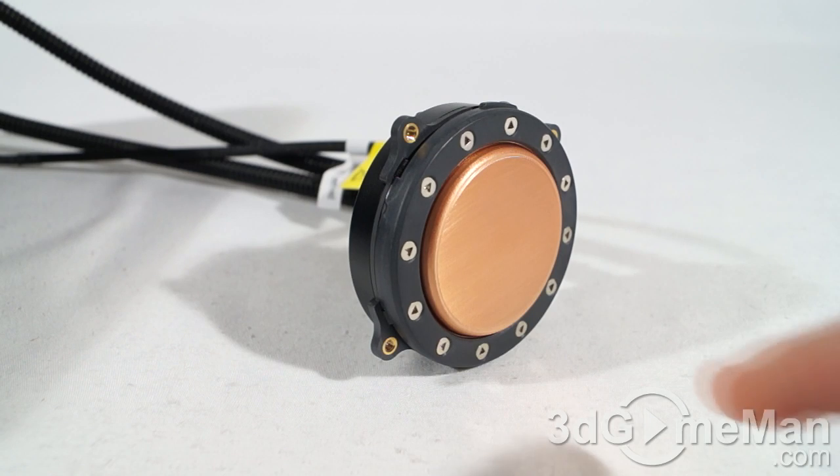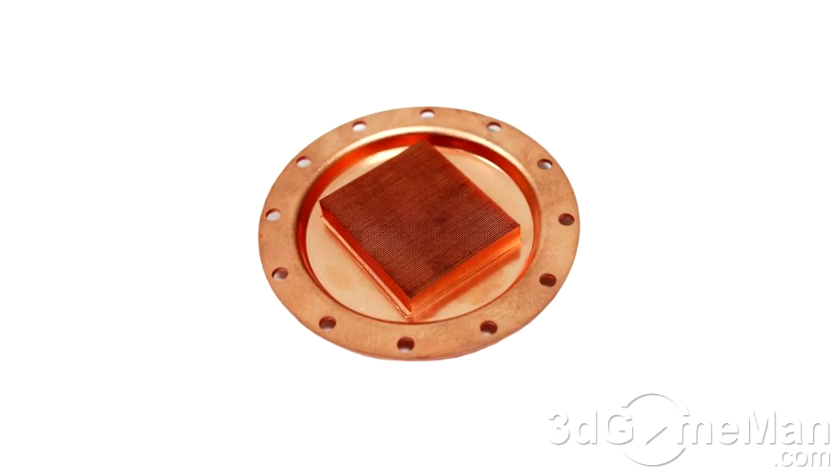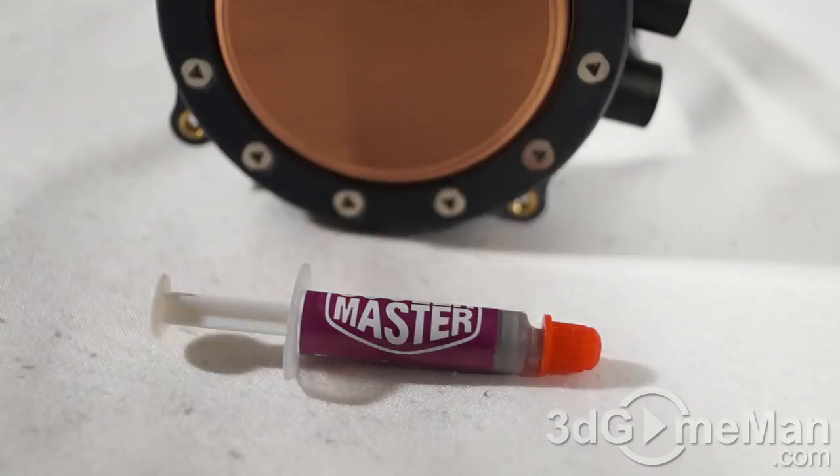For example, this water block is a nice size, covers a great surface area, is smooth, and has channels on the back — I'll show a picture on screen so you can see what I'm talking about. These channels help the pump push and move liquid more effectively to dissipate heat better.